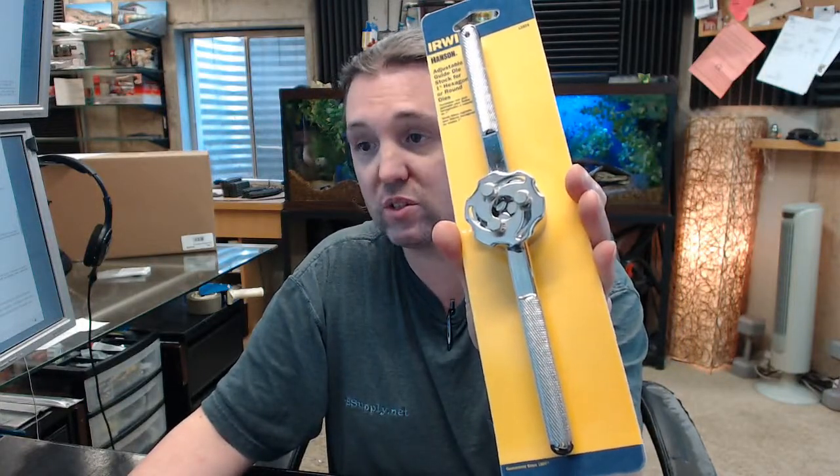There is a link below this video to a document called Reference Guide, which is handy because it will refer you to drill bit sizes, the machine screw size taps that go with it, etc. It's a handy reference when it comes to drilling and tapping.